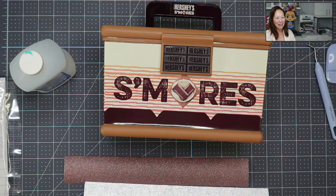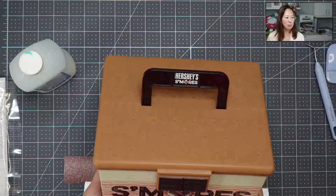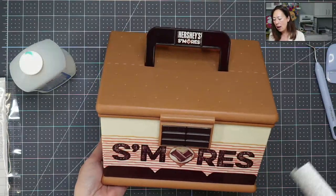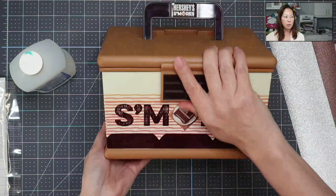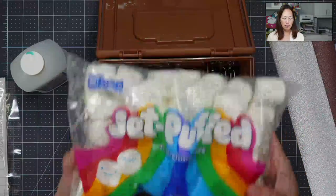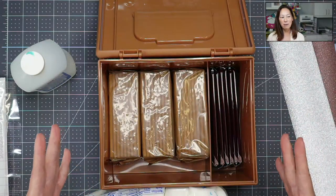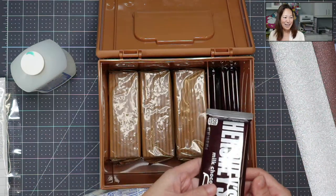So this is what we have here. This is from Target, and you can see it's pretty big. I'm going to open it up so that it's a s'mores kit, basically. It only comes with the box, but then you have to supply all the food inside. You can fit a whole bag of marshmallows, a whole box of graham crackers, and a whole sleeve of Hershey Kisses or Hershey's chocolate bar.